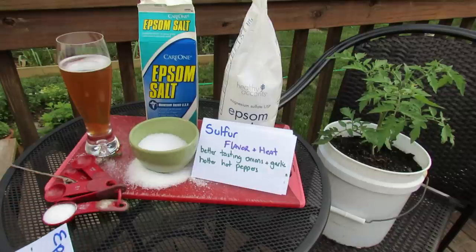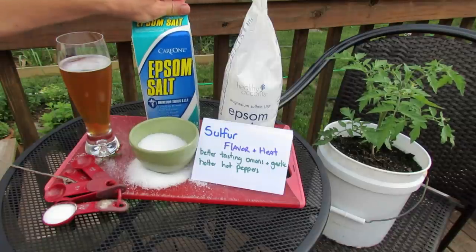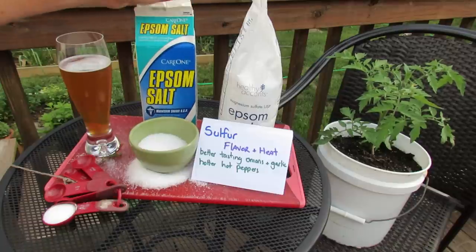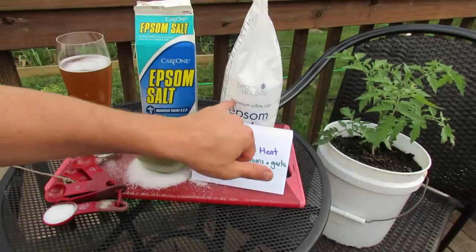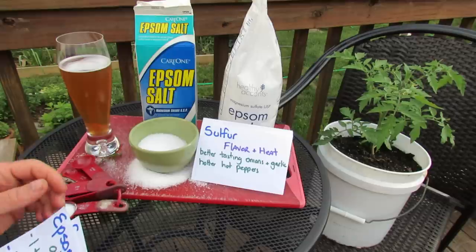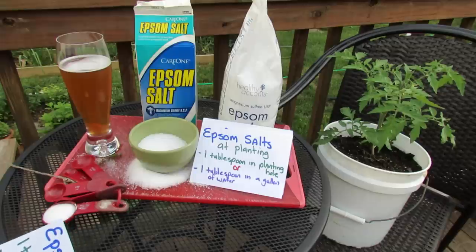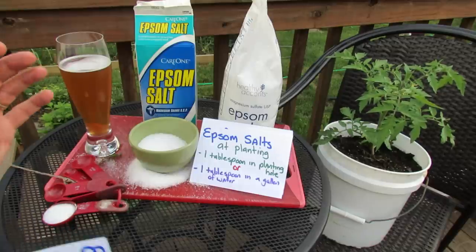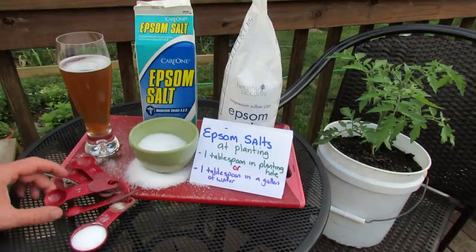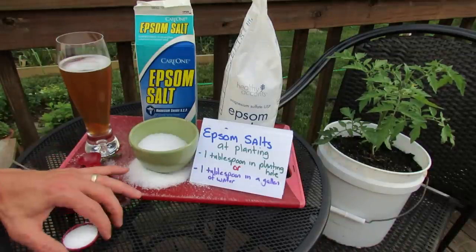How do you use Epsom salt? You can buy it at the grocery store or a pharmacy. It's really inexpensive — they come in containers like this, this is four pounds, I think it was maybe three dollars. It says right on there: magnesium sulfate, Epsom salts — that's what you want. It's highly water soluble. All you do to use it in your garden is measure it by the tablespoon. I keep a set of tablespoons outdoors on a string that I hang from my deck so I can measure stuff pretty easily.